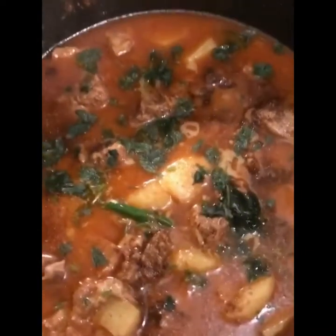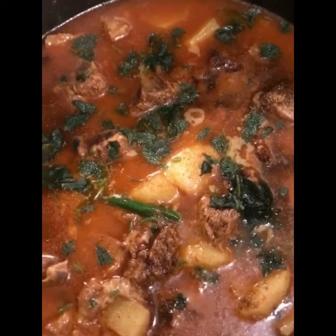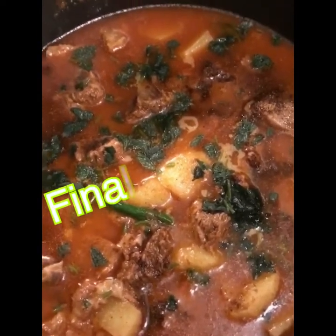Please don't forget to subscribe to my channel and give a thumbs up. Please try this recipe and let me know. Thank you so much, Allah Hafiz everyone!